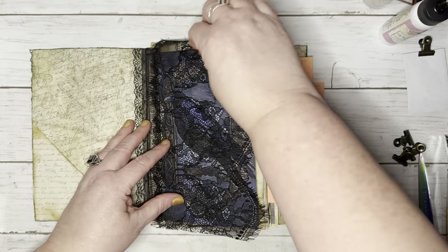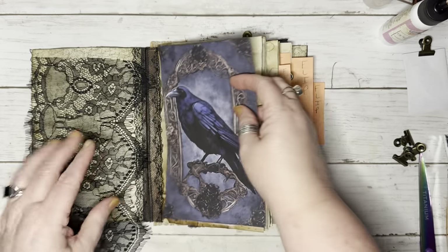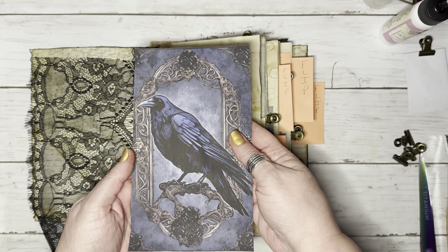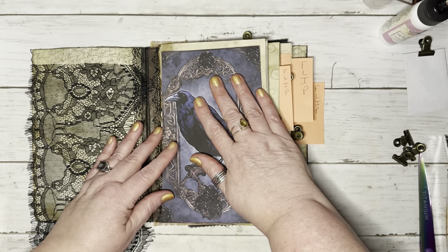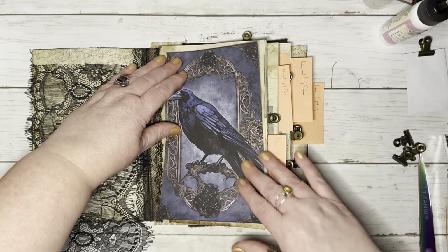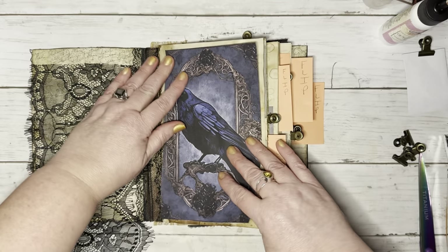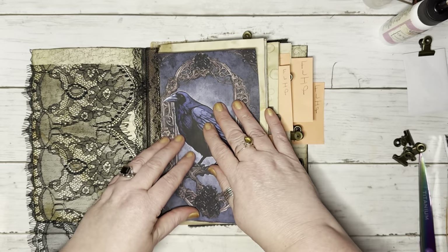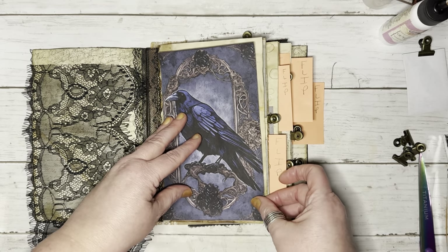This will be the first flip. I'm going to use a scrap piece of lace and this beautiful crow from DigiKit by Creating with Junk. I'm going to do a double flip — I'll put the page down first, glue it so we can flip it up and journal on those two pages, then put the lace over the top, and that will be a flip on top of the paper.